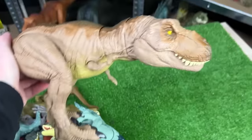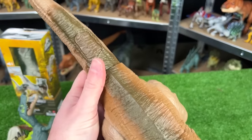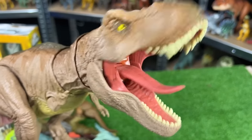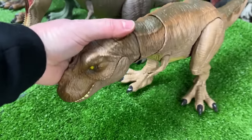I've got another T-Rex right over here — this one is the Camp Cretaceous T-Rex. It's got some pretty realistic coloring all over its body, and it's got a button on its tail to activate the jaw with sound effects and roaring. Let's get this one next in line.